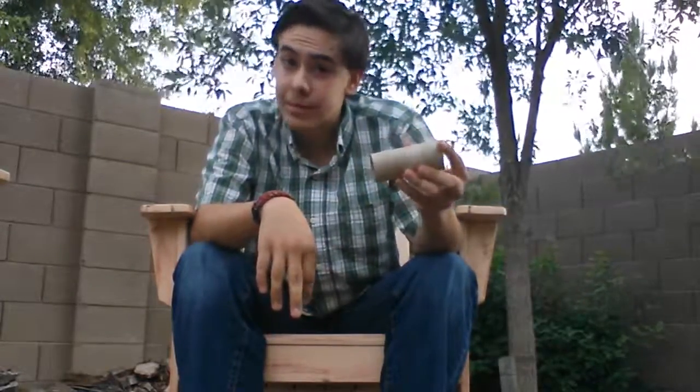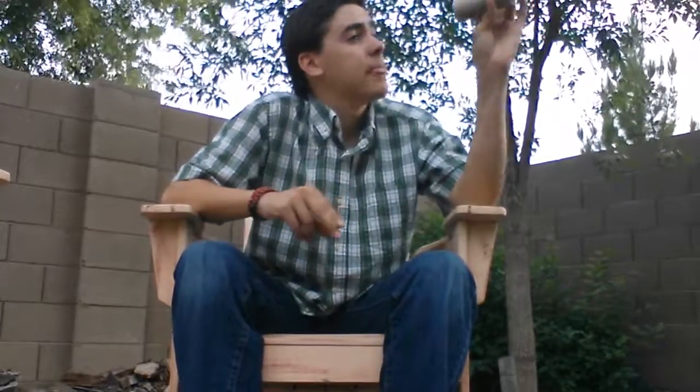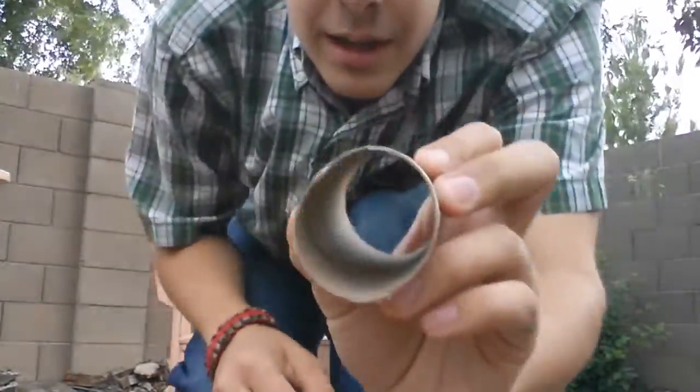Now, if you haven't lit one of these things, you better have your tinder right next to you. This thing is really great for windy days. I tried blowing this thing out — it didn't do it. The fire just went right through it. Just that little thing right there.